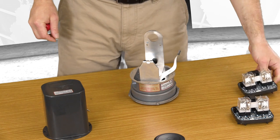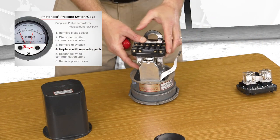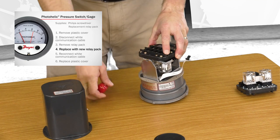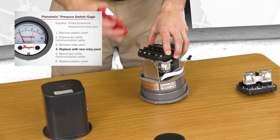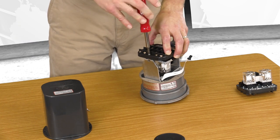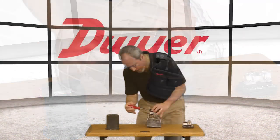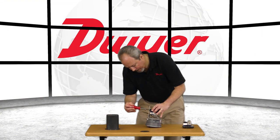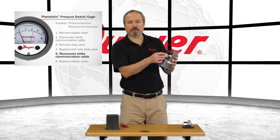Take off the old relay pack and replace it with the new one. Reattach the communication cable.